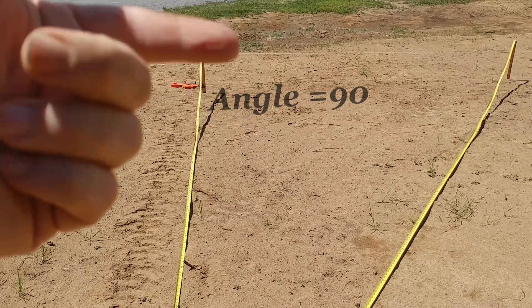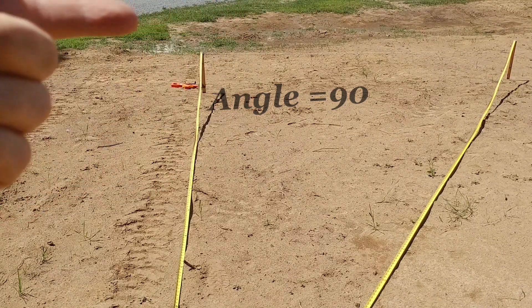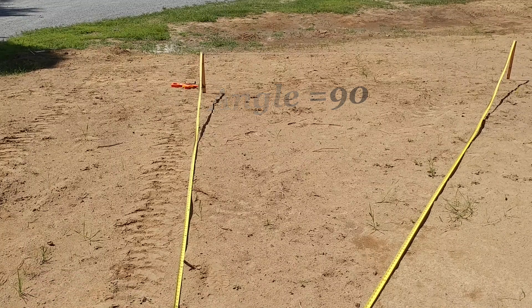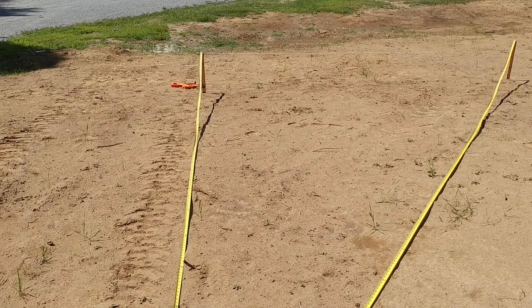And so I got the back wall on that — the long, that would be the length of the shop. This is going to be the front of the shop where the doors will be. And what I'm trying to do is make sure that that corner is a perfect right angle. So the mathematical equation that you use is a squared plus b squared equals c squared.